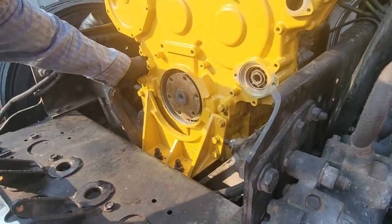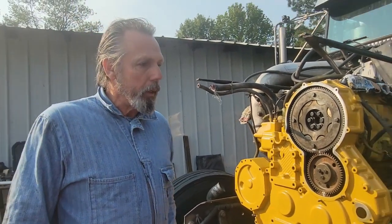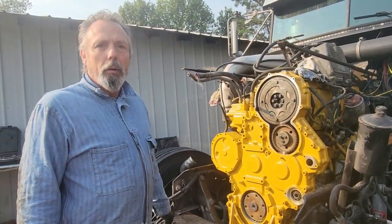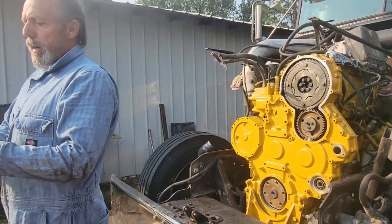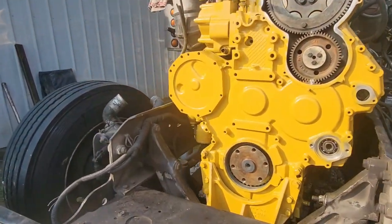So I went and talked to a bulldozer mechanic that's been doing it for many years. He told me where I went wrong was where I put the gasket material on there. So this gasket material — if you read the can — let's talk about that because the can lied to you.